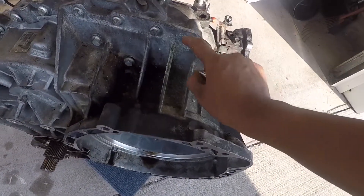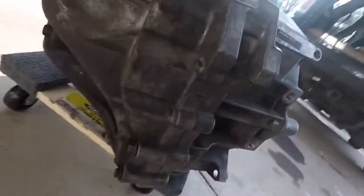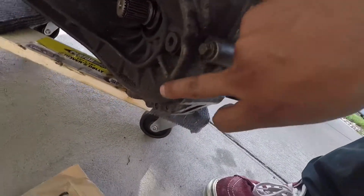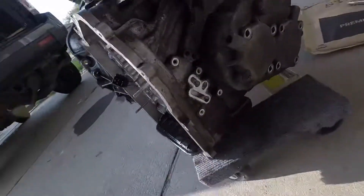So it will be one, two, three, four, five, six, seven, eight. And now there's a few down there too.